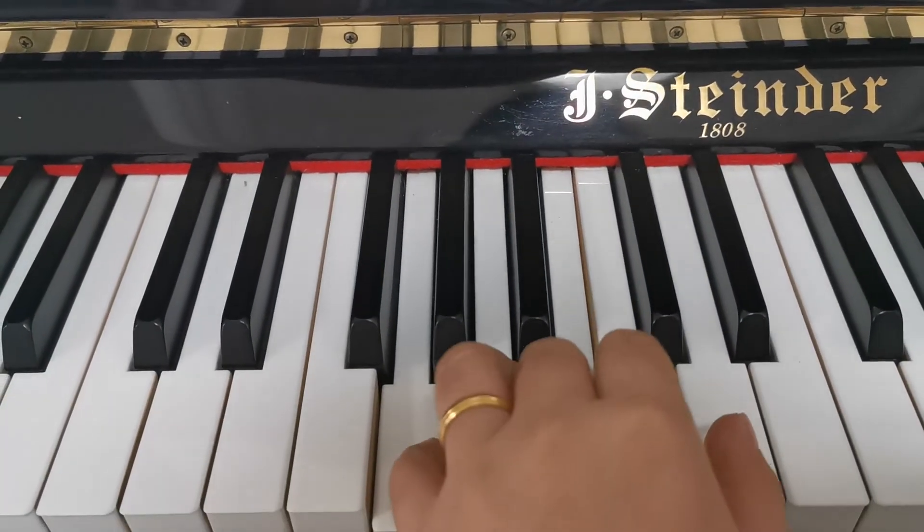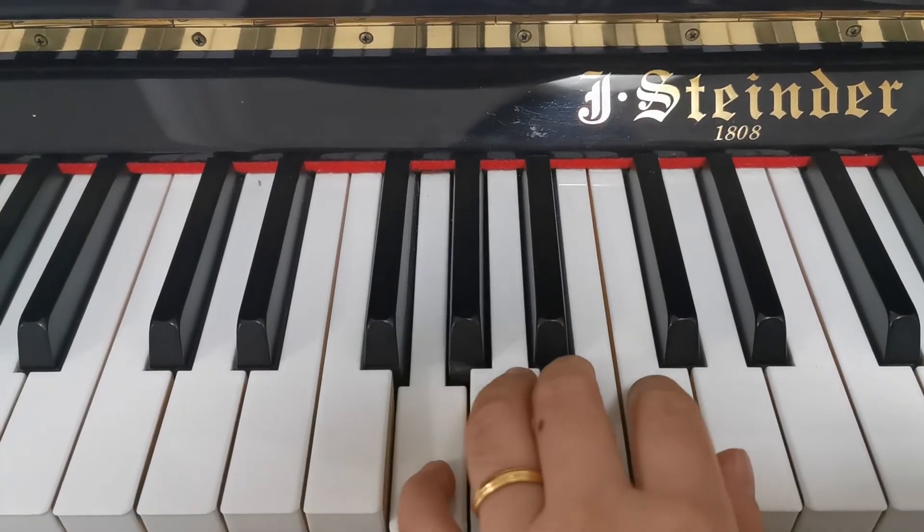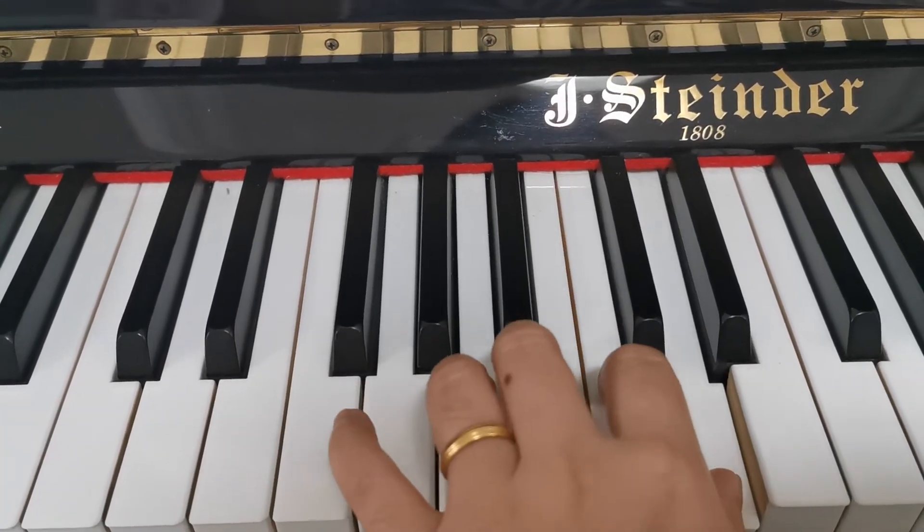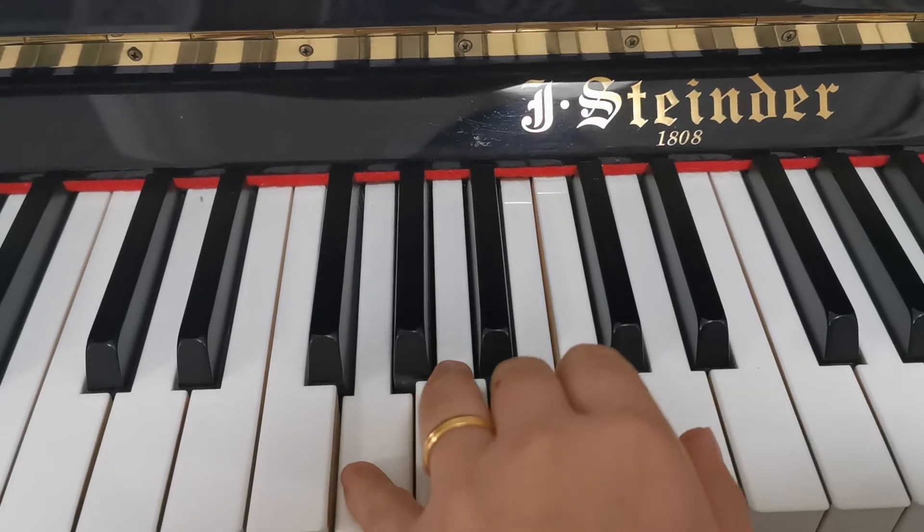First: sol, ti, re, sol, sol, ti, re, sol, la, do, re, la, sol, ti, re, sol.